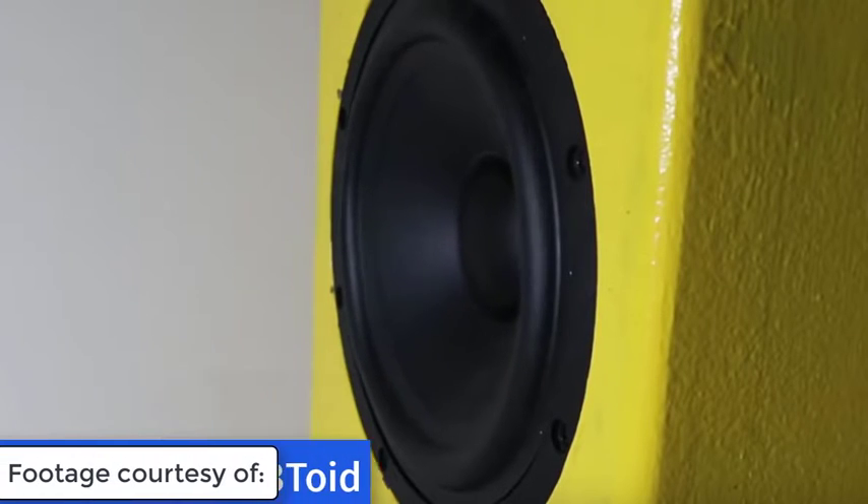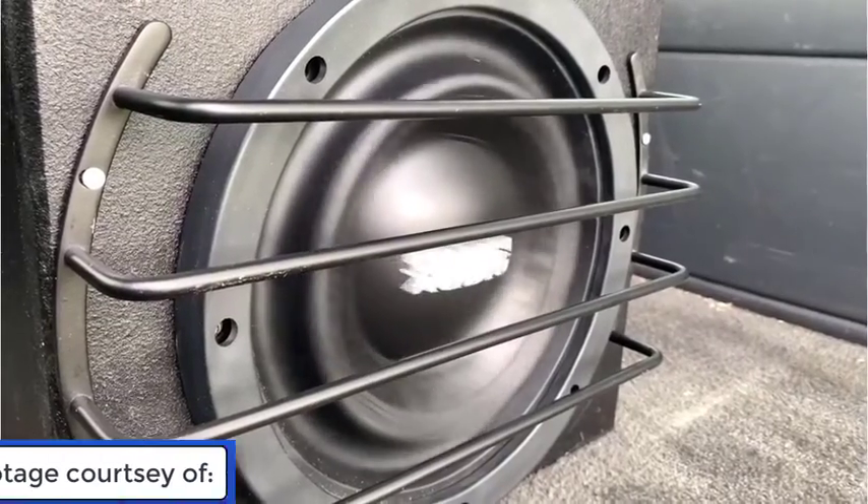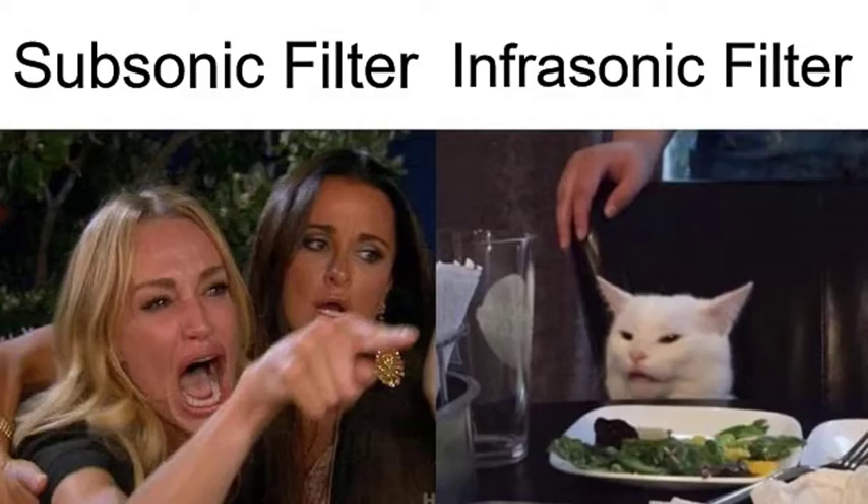There are three important things to know about cone excursion. First, the air inside the subwoofer enclosure acts as a spring — a small sealed box is a tightly wound spring, a huge sealed box is a very weak spring, and if the box gets big enough it'll be operating in free air. Second, lower notes are going to require more excursion. Third, in a ported box, below the tuning frequency you're essentially playing in free air.